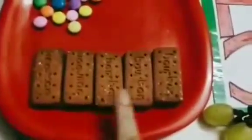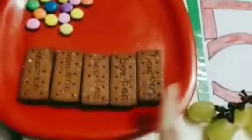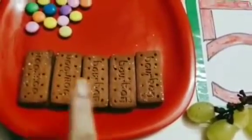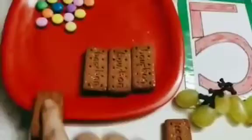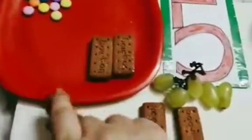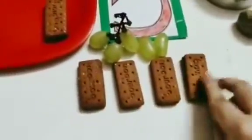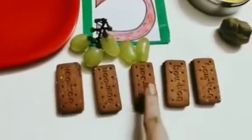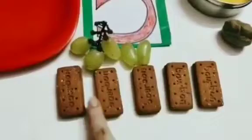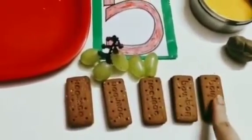Now children, do you love to eat chocolate biscuits? See, ma'am has got so many chocolate biscuits for you. We will count how many chocolate biscuits are there one by one. Let's start from here: 1, 2, 3, 4 and 5. Again: 1, 2, 3, 4, 5. So how many biscuits are there? 1, 2, 3, 4, 5.